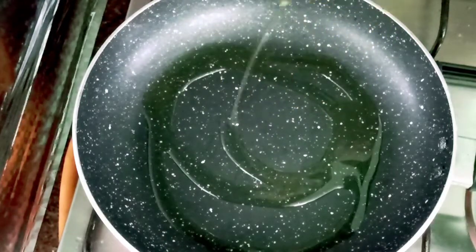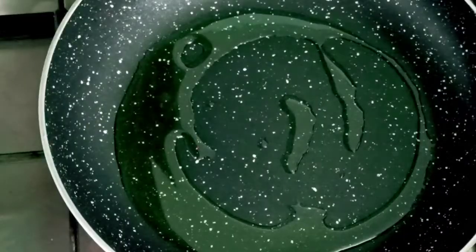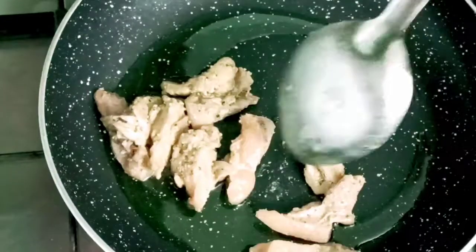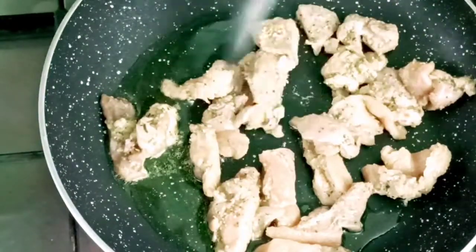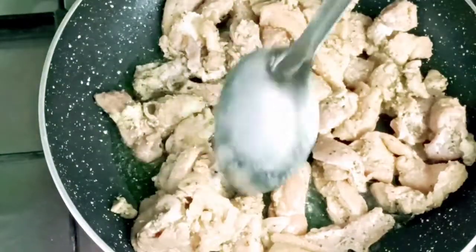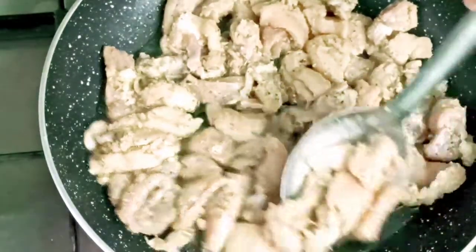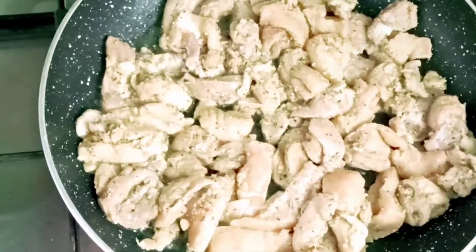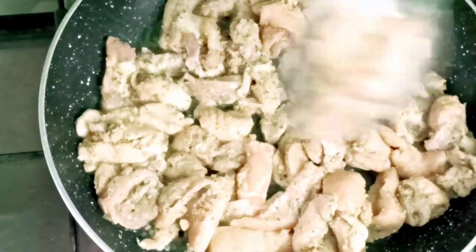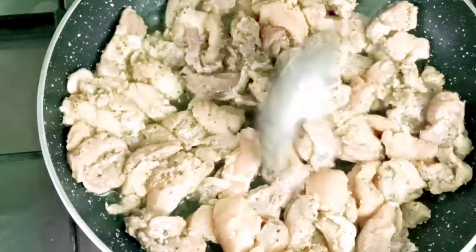Add 3 tablespoons of olive oil. Add 2 tablespoons of chicken pieces. Add 1 tablespoon of olive oil and 1 teaspoon of chicken. Fry the chicken.